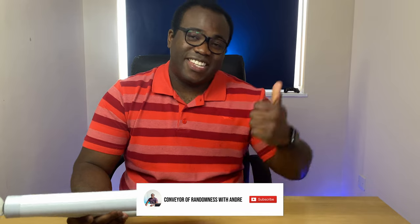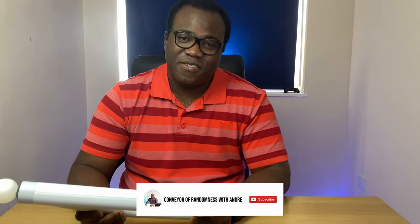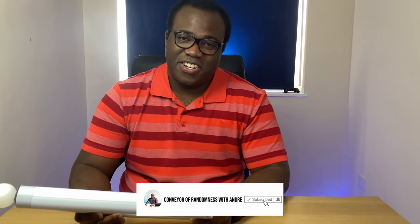If you enjoyed this video, please like and subscribe to the channel and press the bell icon to get notified every time I release a new video. That's all for me today, I'll see you on the next one.